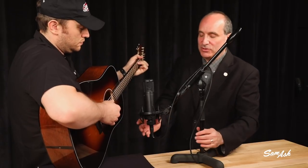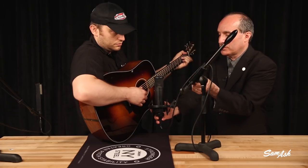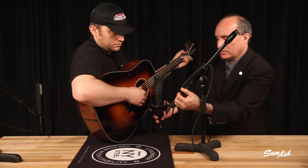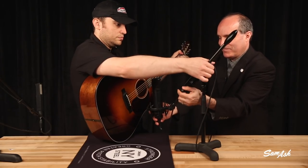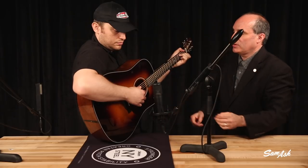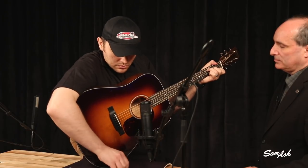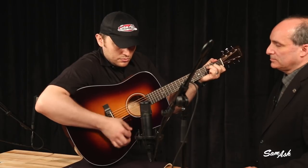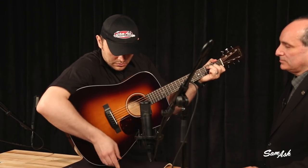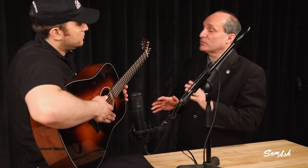Now let's move the mic into the other position, back a little closer to the bridge. And again, these aren't hard and fast — you can try different things at home. You can move back a little bit farther. This is straight into an interface, no EQ, no compression. This is all stuff you can do at home. We've gotten four different sounds by just using two different microphones and moving them to two different positions.